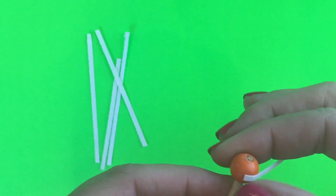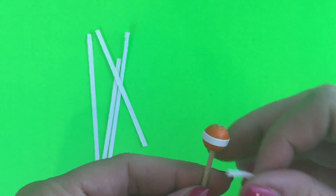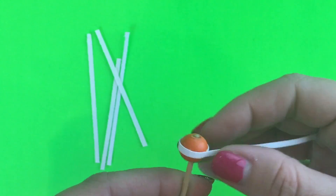Then take strips of scrap paper and wrap them around the center of the bead. You can glue it into place or you can use sticker paper.